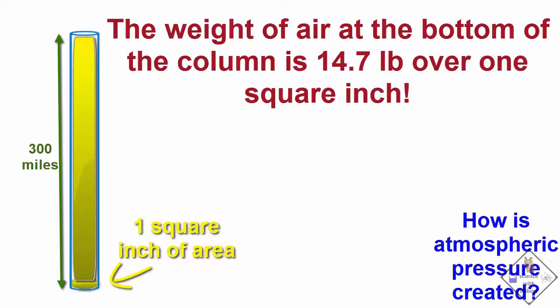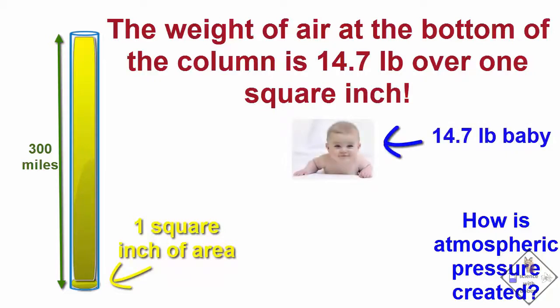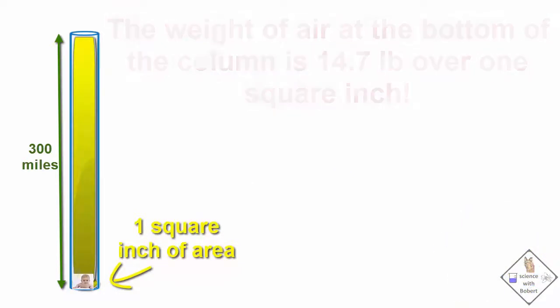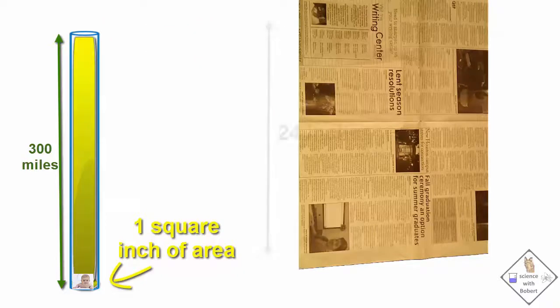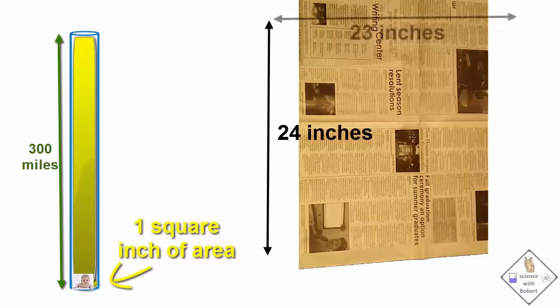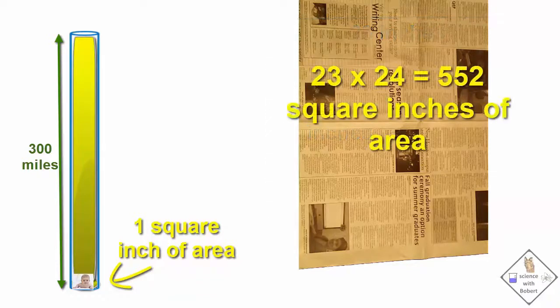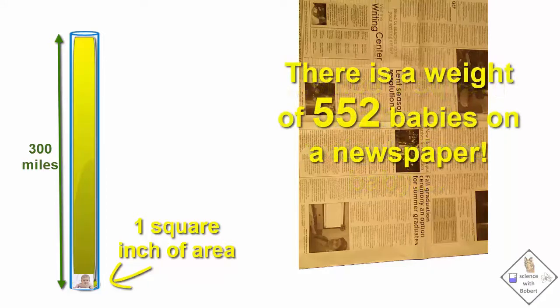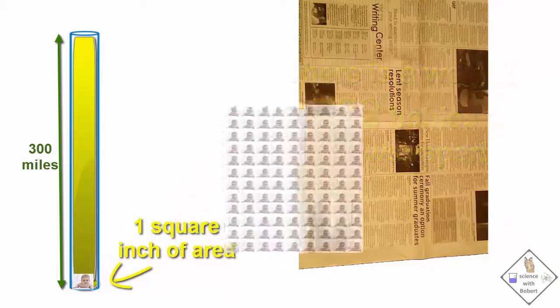14.7 pounds is about the weight of one baby. So on the surface of the Earth, atmospheric pressure literally equals the weight of one baby over every square inch. A spread-out newspaper has sides roughly 24 inches by 23 inches, meaning a surface area of 552 square inches. Since one square inch corresponds to the weight of one baby, that's a total weight of 552 babies on the newspaper.